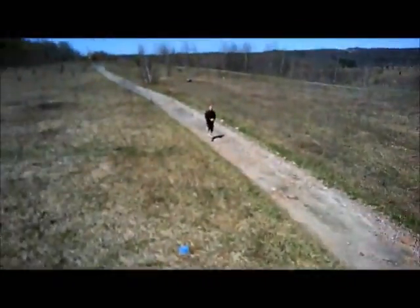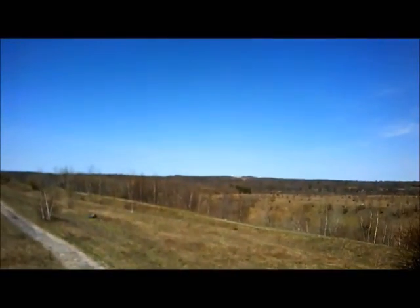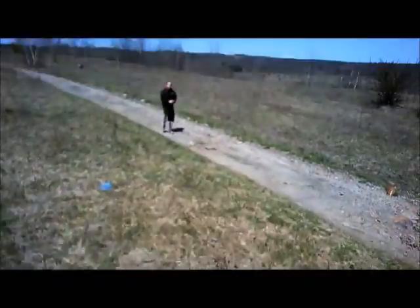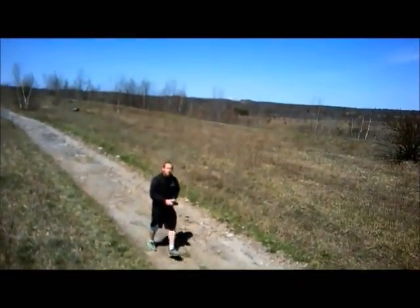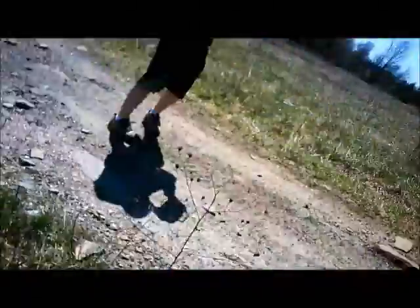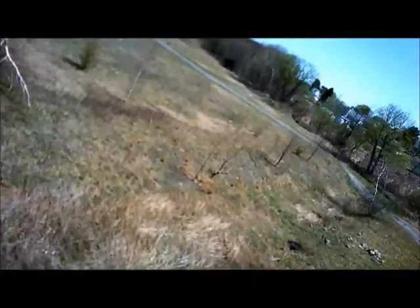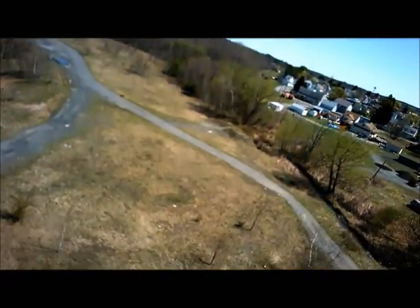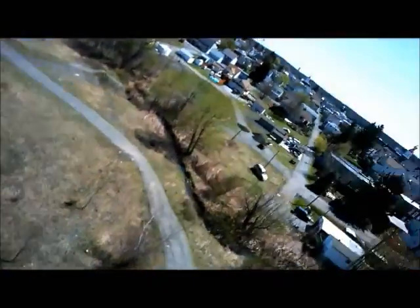We're not getting jello here, guys. This is a very simple modification that everybody can do. I'm sure everybody watching has paper towels — if not, toilet paper would probably work, you'd just have to double up on it. You can see I'm not flying steady; I'm zooming around making hard turns and yawing quickly. And again, we have very little jello here.